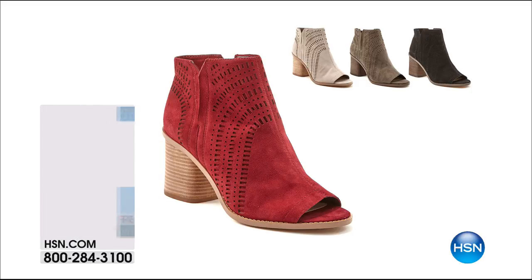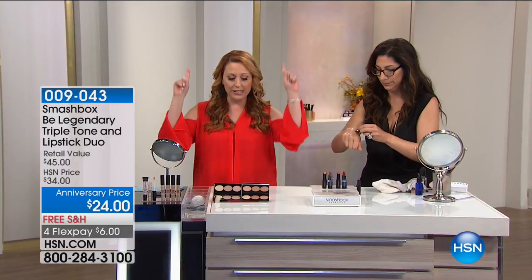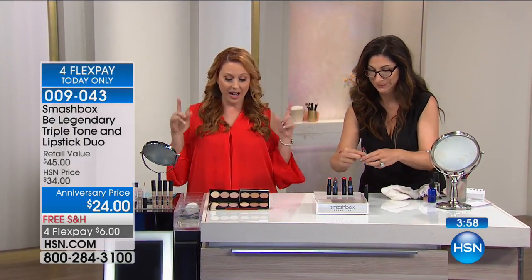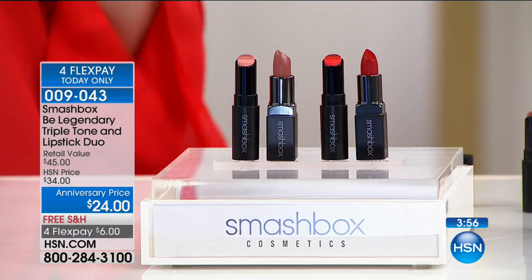Just giving you a little sneak peek, but we're going to continue on. We've got about four or five minutes left in the show. So here is brand new, first and only airing of the Triple Tone Lipstick Duo.